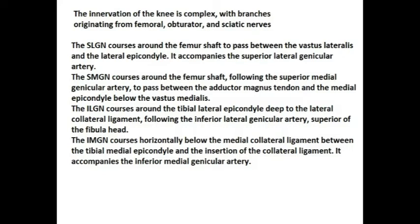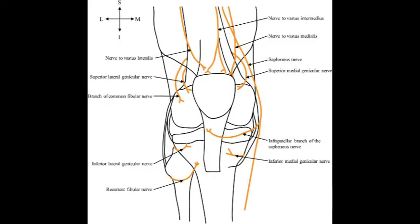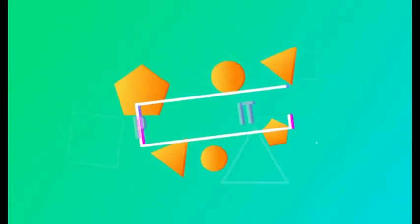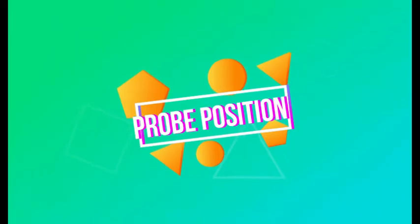The inferior lateral genicular nerve courses around the tibial lateral epicondyle, deep to the lateral collateral ligament, accompanied by its corresponding artery. The inferior medial genicular nerve courses horizontally below the medial collateral ligament, between the tibial medial epicondyle and the insertion of the collateral ligament, also accompanied by its corresponding genicular artery.